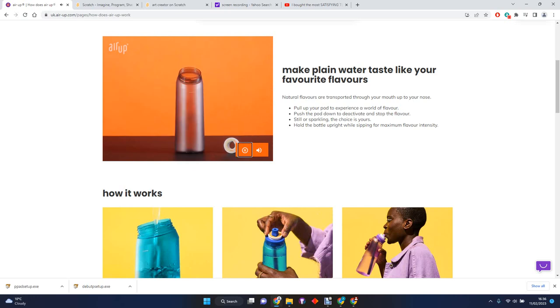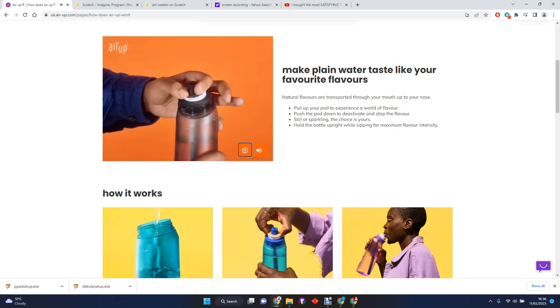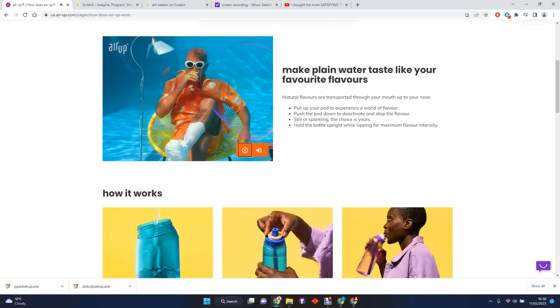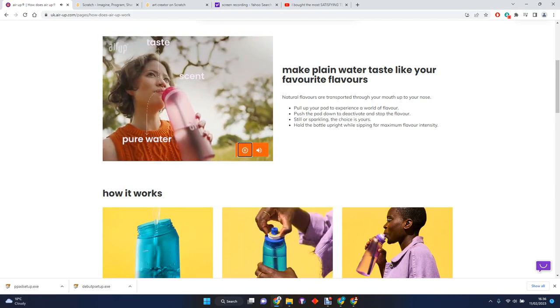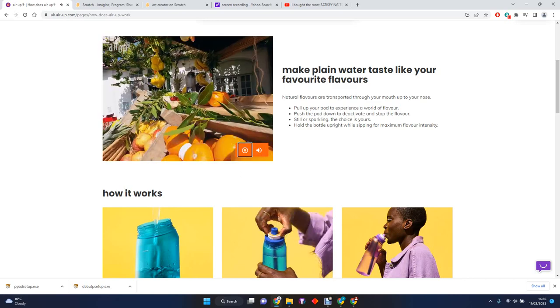You can think of it as tasting with your nose. With Air Up, it's really simple: just pour water in the bottle, put the flavor pod on, activate it, sip, and get your mind blown. The funny sound is just the bottle letting air in, which then gets scented with the natural flavor by the pod. So with each sip you're drinking plain water but experiencing flavor by scent.